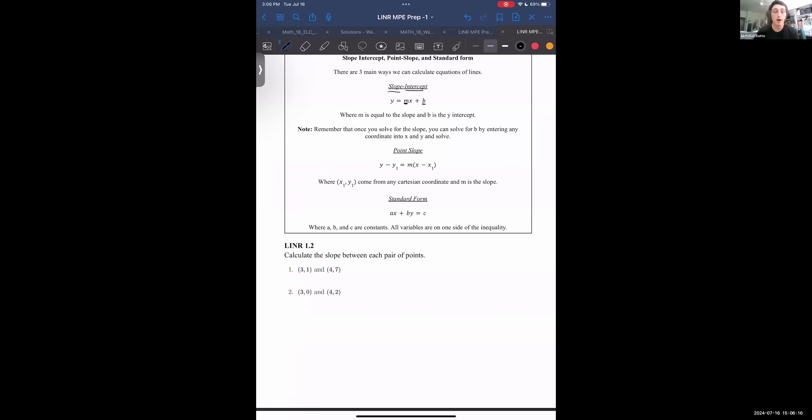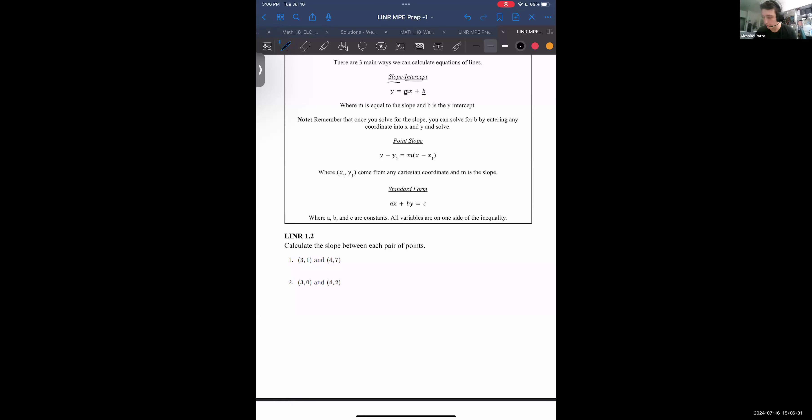Point-slope form is a way we can describe lines if we have the slope but don't want to go through the extra step of finding the y-intercept. We can do this with just the slope and any arbitrary point that falls on the line. Here x1, y1 are the coordinates of some point on the line, and m is the slope. You could plug in any x coordinate and solve for the corresponding y on that line.